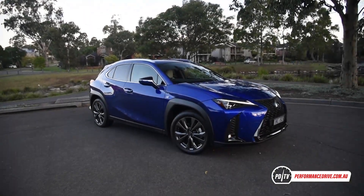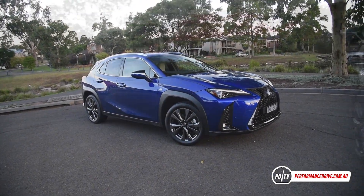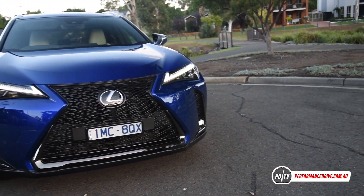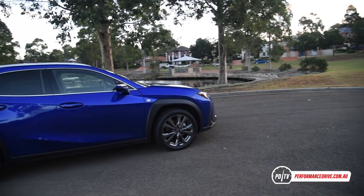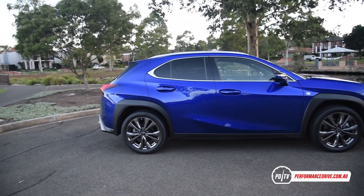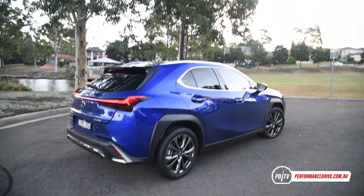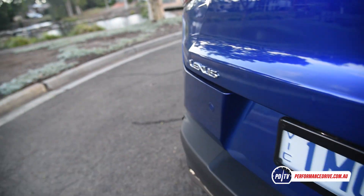The UX is the first small SUV from Lexus, available in two forms: the UX 200 and the UX 200H. You can check out our 200H test linked at the end of this video. Here we're testing the 200 in F-Sport trim. The F-Sport doesn't add more power or anything like that; instead it's more about sportier looks.